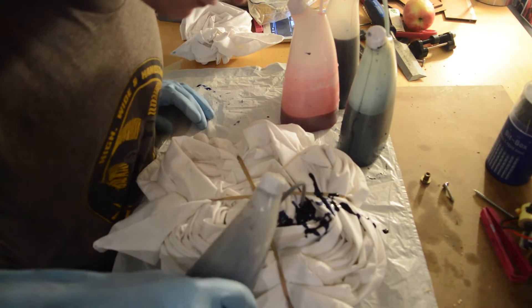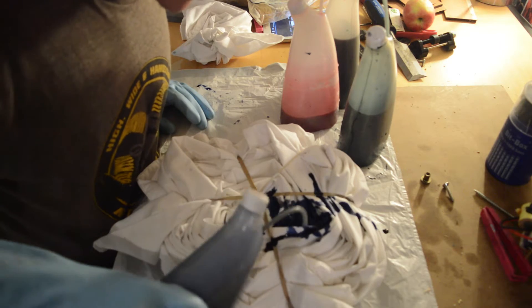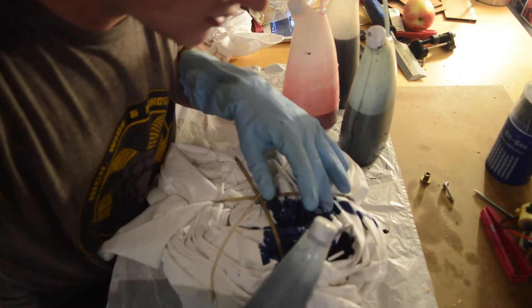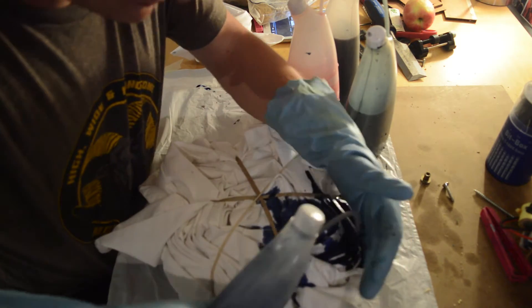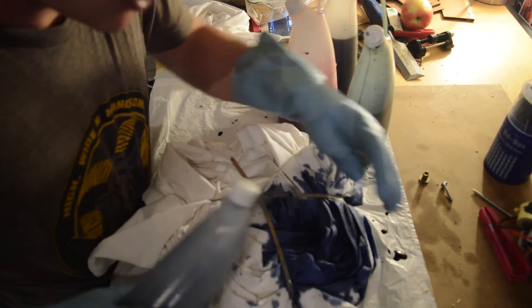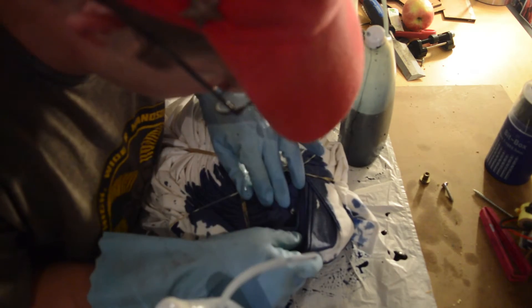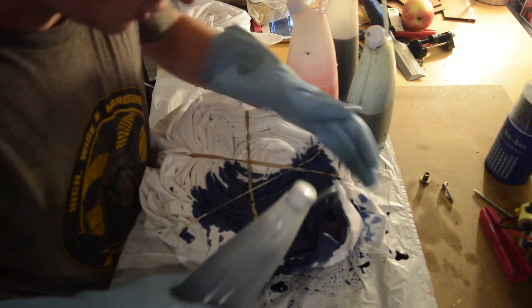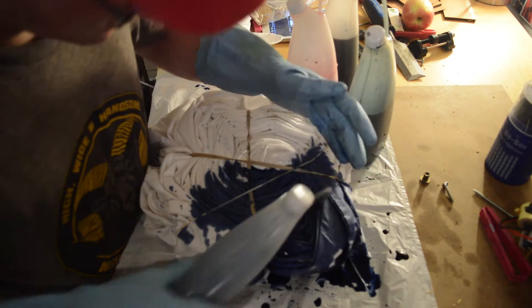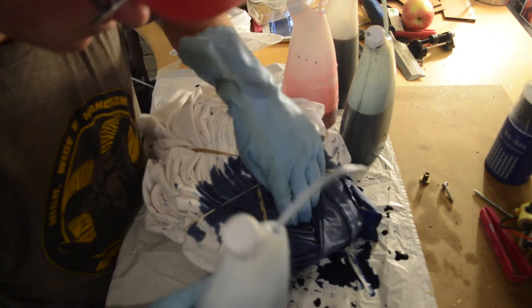I'm just squeezing the dye on. You really don't have to be that neat with this — what you want to do is squeeze quite a lot in there and try and get inside all these folds. This is why I like these bottles, because they allow you to squeeze dye in like this. I'm squeezing it to allow the dye to soak through a bit more. I'm going to flip it over — we've already come through almost all the way in some places, that's good. Ideally both sides should look covered with dye from the outside. You can see I'm really not being very careful — you really don't have to be. That's one section done, let's move on to the next.